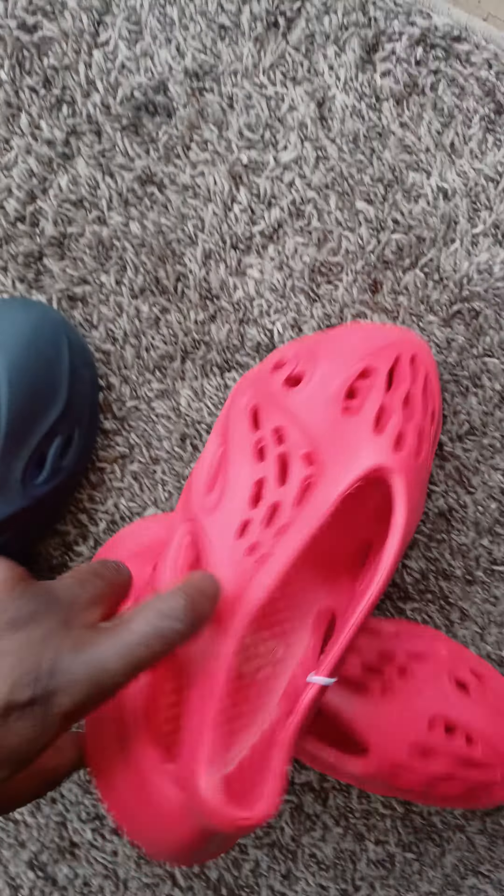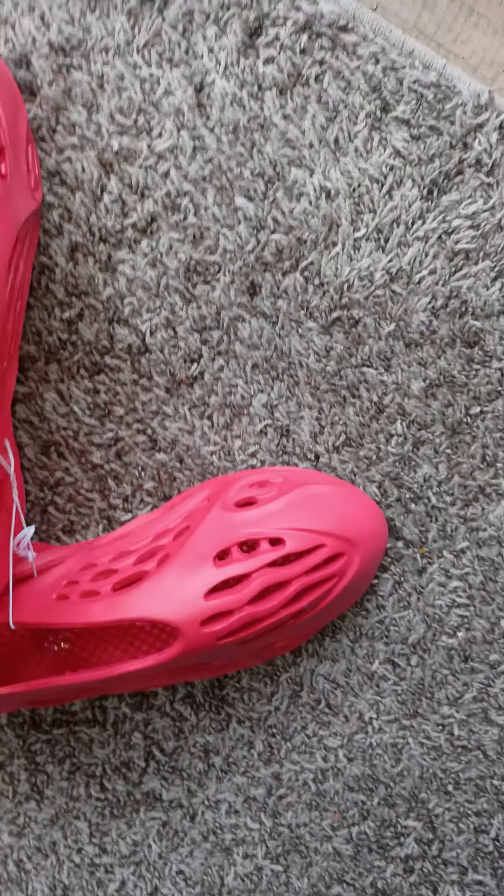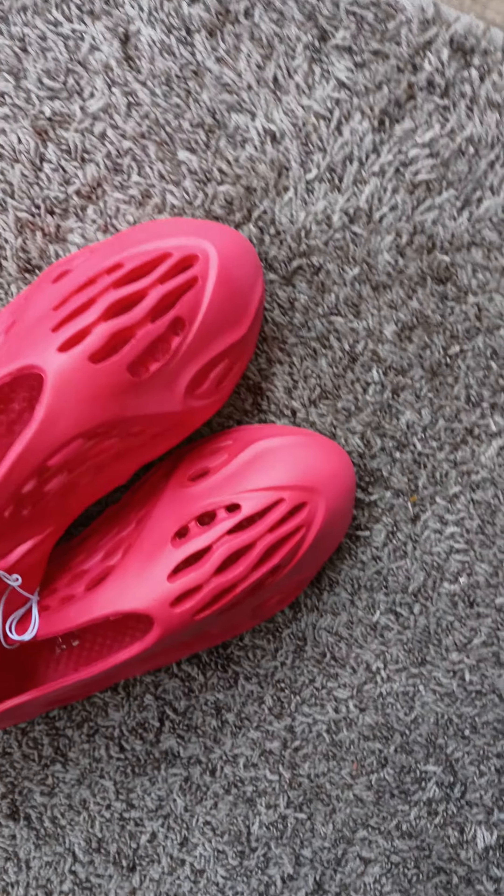Yeah, we're comparing these to the Kanye West — I got the real ones right now. Look at that. The real one is more thicker, yeah. This is a thin-ass foam right here on the fake one.